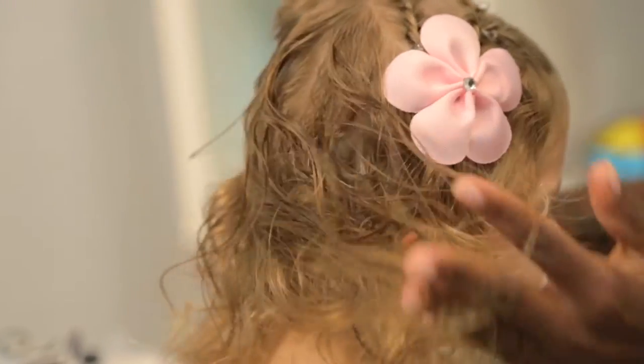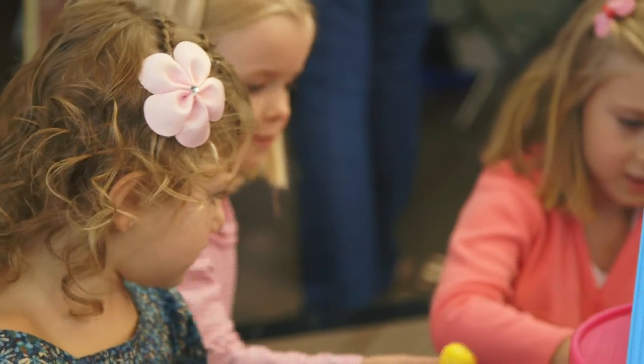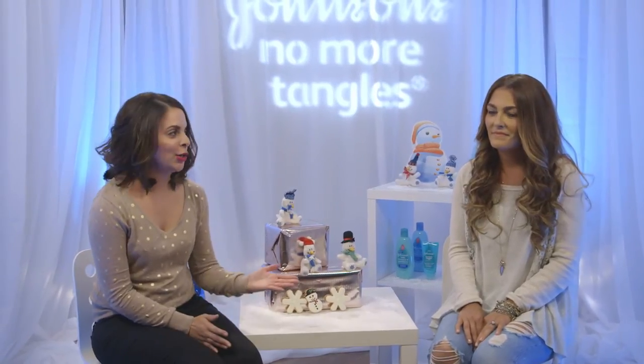The short and sweet braids look is an easy and cute hairstyle to adapt for the holiday season. The holidays are a great time for family gatherings, memories, and photos. It's nice to have everyone looking their best, especially your little ones.